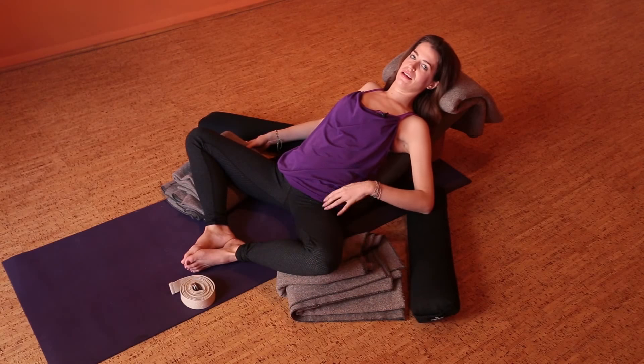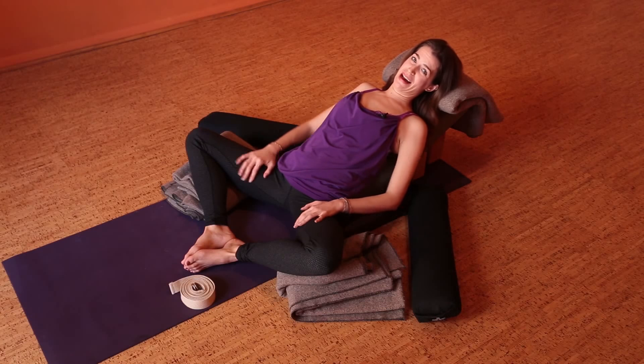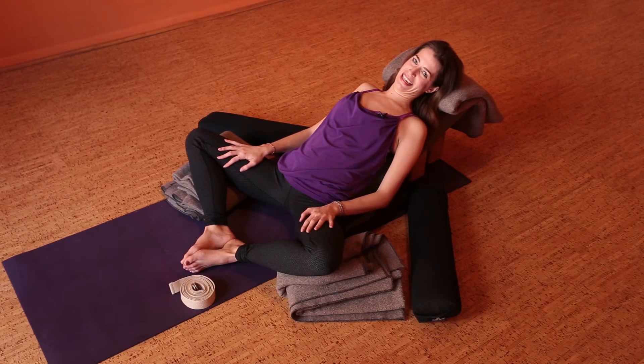You could make this even more relaxing by putting some weights — maybe some sandbags — on your inner thighs to help you surrender into this pose. Or if you'd like to take it a little further and you have a strap, there's one more option.